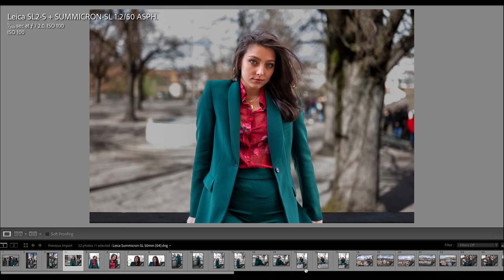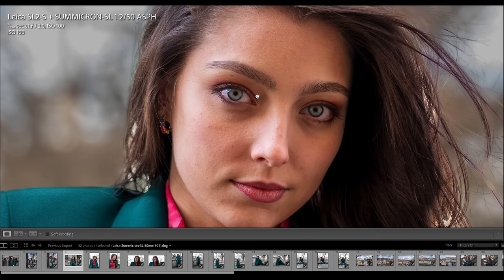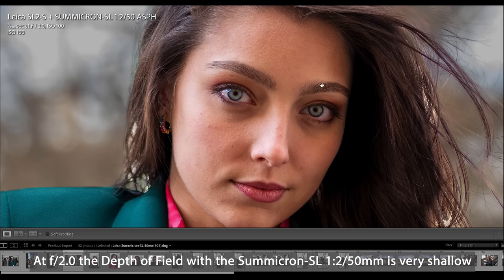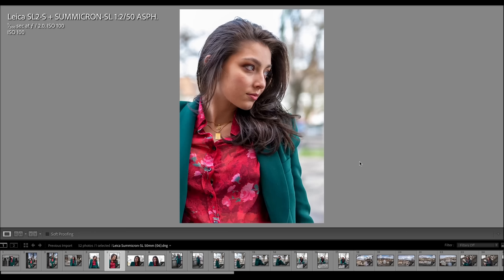Another image shot widest open at f2.0, ISO 100. There was a lot of backlight, which I easily corrected in post to get a nicely rendered image. If you look into Stephanie's face, this is brilliantly sharp. Even though under lab conditions the MTF chart would show the APO Summicrons are a little better — yes, they are — they cost a fortune more. These new Summicron lenses fully deliver. You can see the right-hand-side eye is pinpoint sharp; the left eye is already a tiny bit blurry, while the eyebrows on both sides are sharp. A really good result for this price tag.